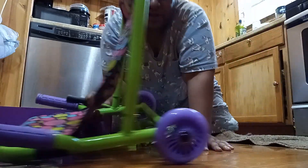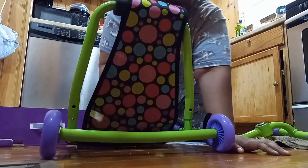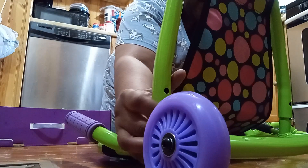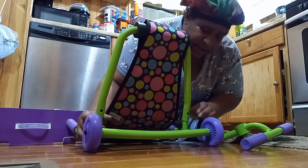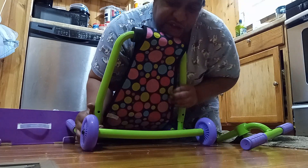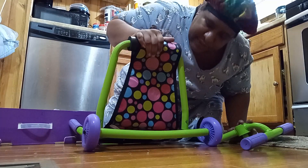The back of the seat has these things right here, so all you do is press them and press the seat down. There we go. Now we've got two more parts.